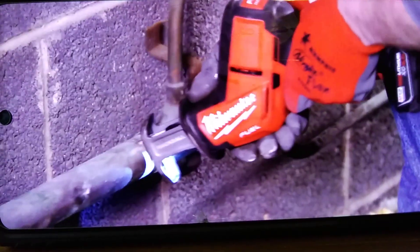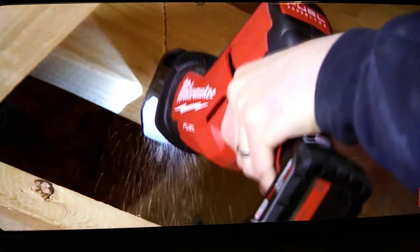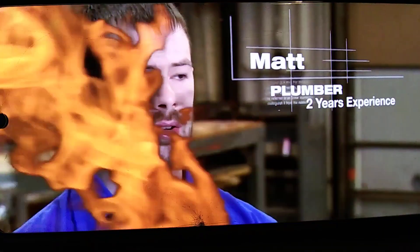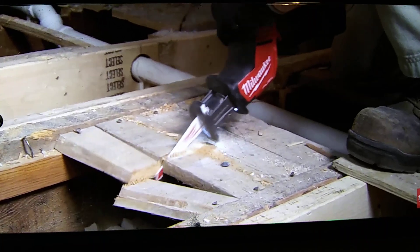The fuel just lasts longer. The batteries last longer, and you've got the same power. Other tools are underpowered, or if you use them like we use them in the trades, they burn up fast — where Milwaukee's fuel didn't. They're very reliable, very durable. I can drop it, I can beat on it, I can get it wet, and it'll keep going.